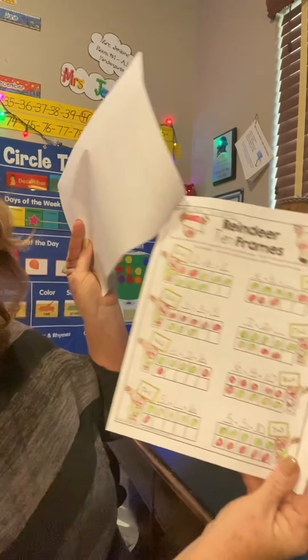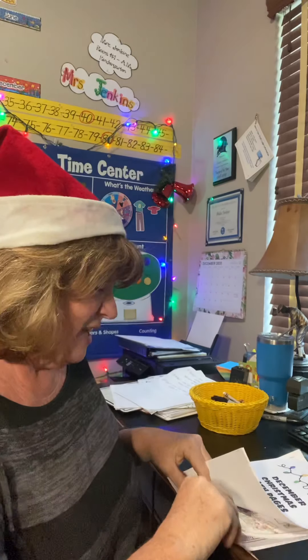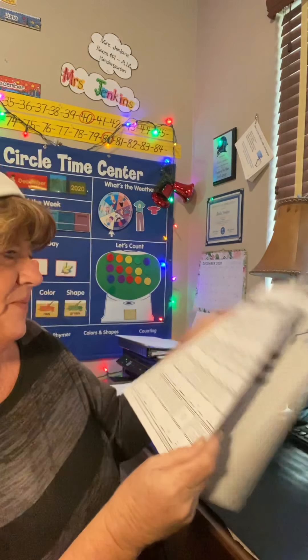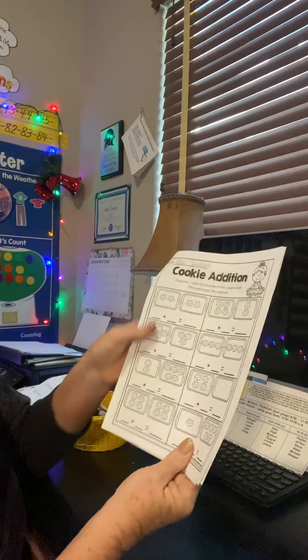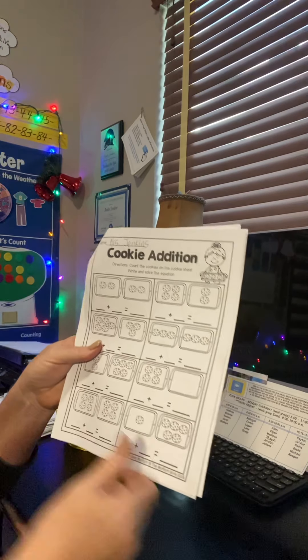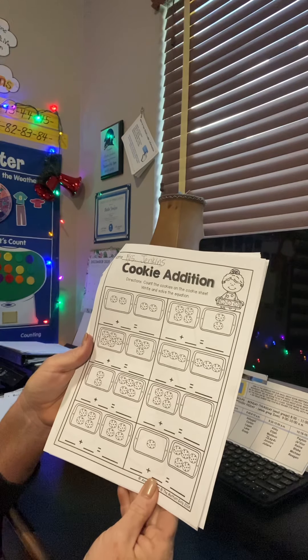The last page we did was this addition page with 10 frames. We're going to do another addition page, but I actually think this one is easier. I think we'll be able to do two pages today. This one is called cookie addition. Let me put on my glasses so I can read the directions. It says count the cookies on the cookie sheet, write and solve the equation.